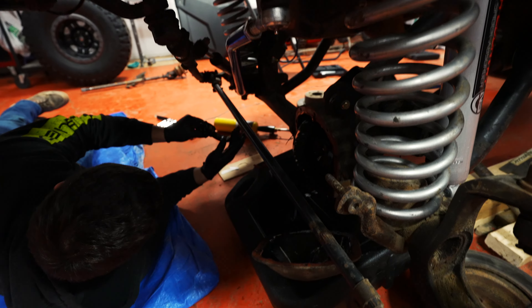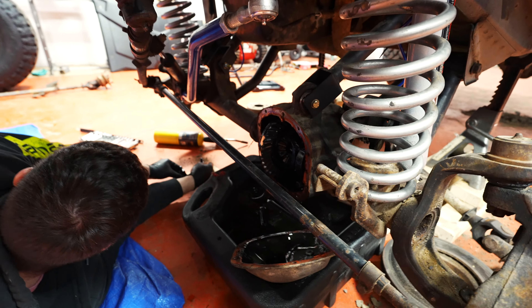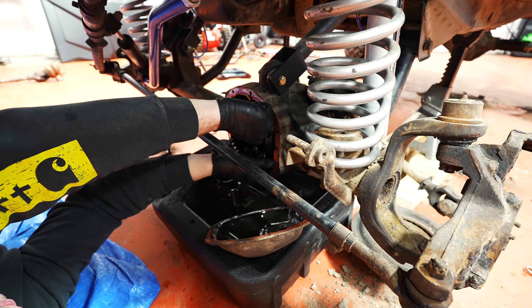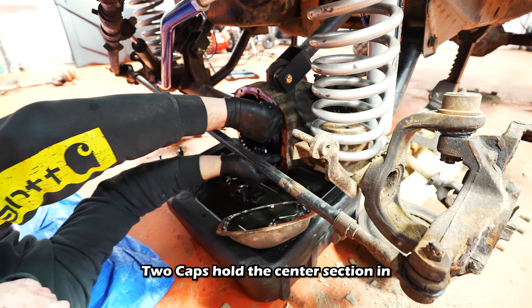From what we've read on the internet — because we're YouTube mechanics — when you take those bearing caps off, you want to make sure you keep them to the appropriate side. The left cap needs to stay on the left side, the right cap needs to stay on the right side, and you also need to make sure the top stays on top and the bottom stays on bottom. Or just willy-nilly throw everything in a box and hope for the best.